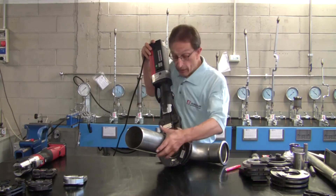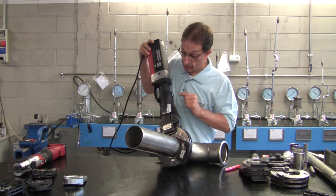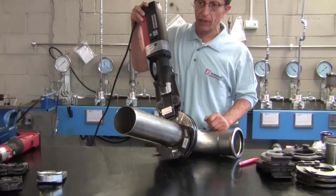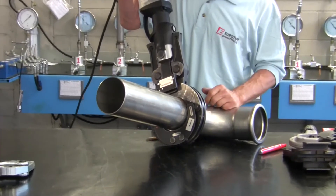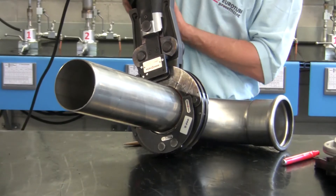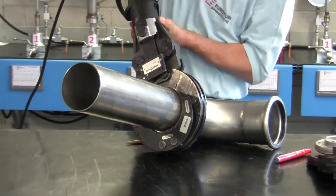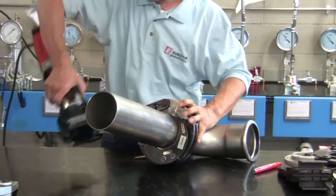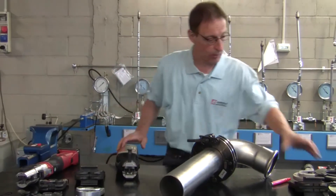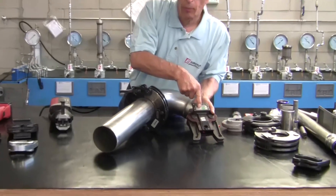We check the pipe again to make sure it is inserted, then we can start pressing. This is the first pressing with the first adapter. The audible signal indicates that the first pressing is finished. Then I change the adapter and get the second adapter for the second pressing.